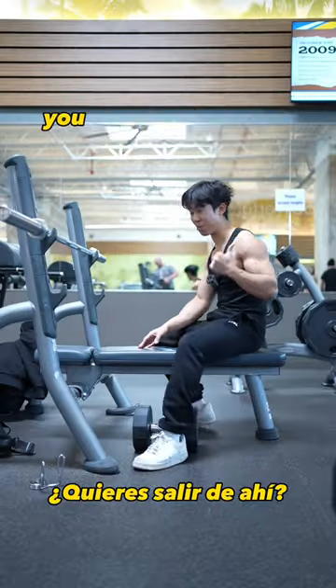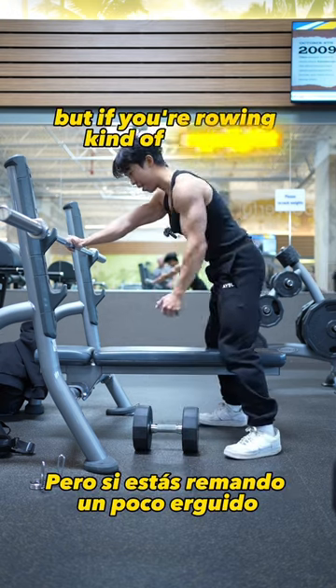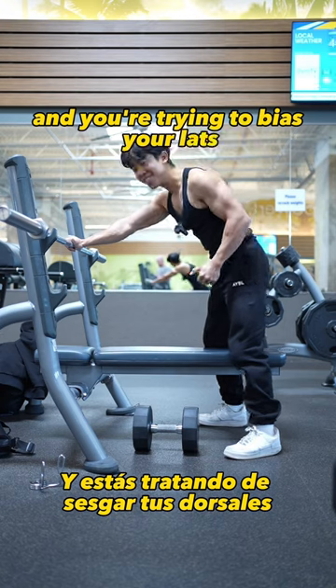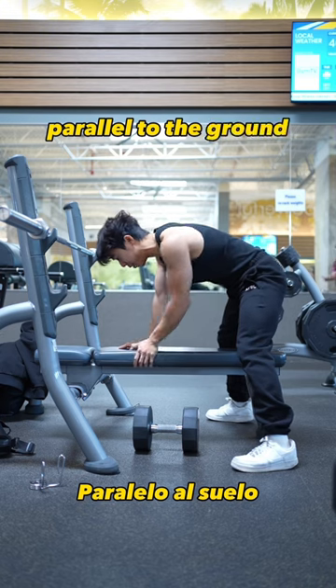If you're doing your rows, get back from the rack — not only because it's a little bit inconsiderate, but if you're rowing upright you're not in the ideal position to bias for lats. Instead, you want your body pretty much parallel to the ground.